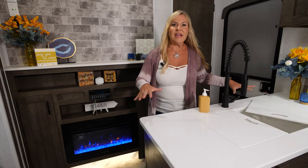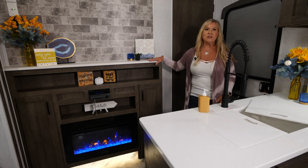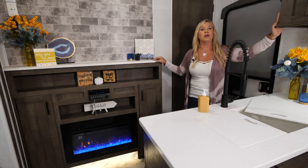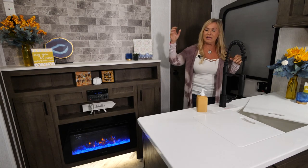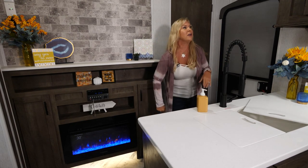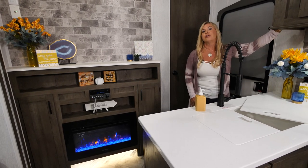On the other side of this fantastic kitchen is an awesome entertainment center, and up here you've got your control panel to operate your whole entire coach. As you've noticed looking through this coach, we've got great lighting all the way through — fantastic backlighting behind the slide-out and awesome lighting underneath the fireplace, all utilized with switches here on your control panel.